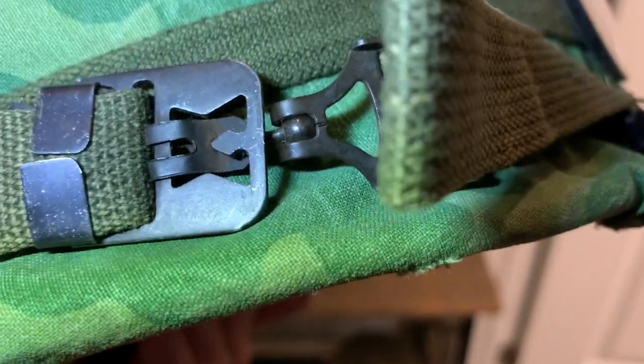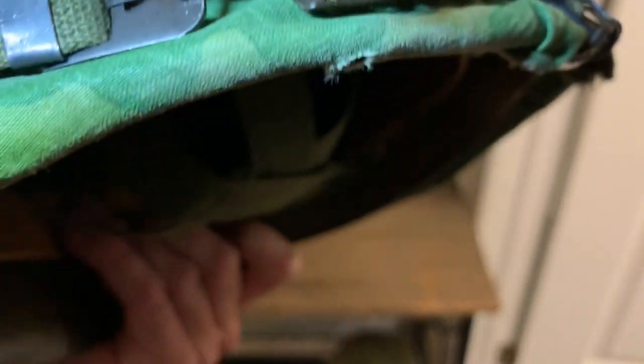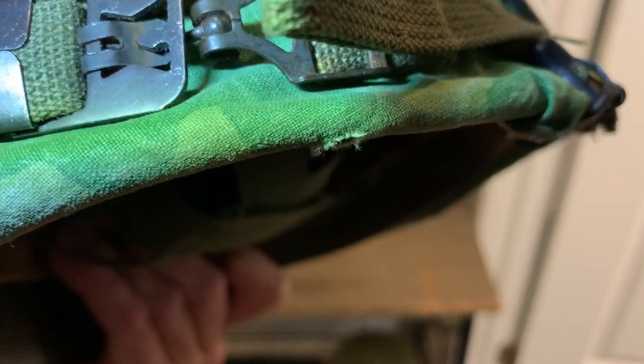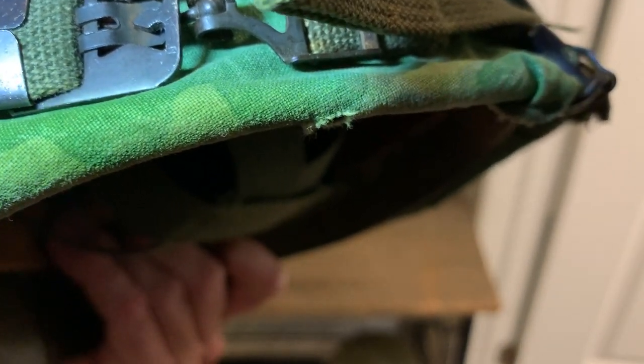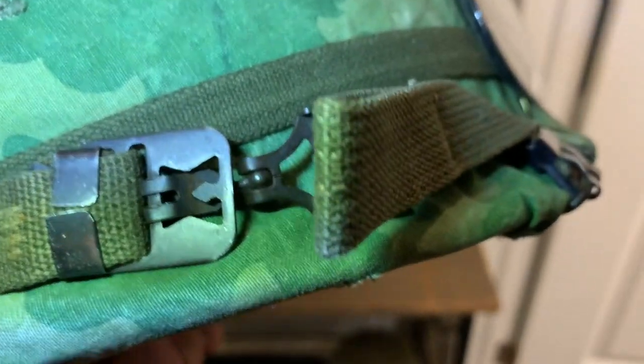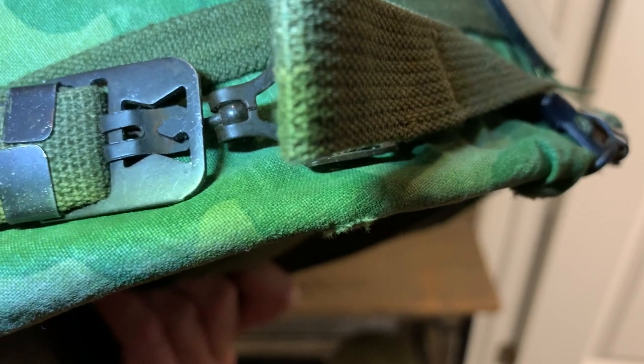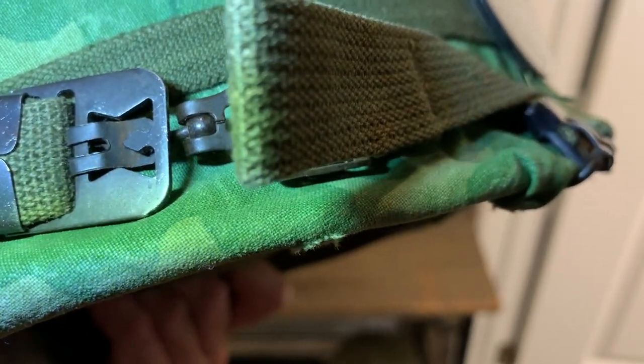The reason there's a ball in there is that after World War Two — and apparently they actually used it at the very end of World War Two, but don't hold me to that — when you were hit with a shell burst, your chin strap would choke you. So they added this little ball so that if it hits your jaw hard enough and you pull that ball hard enough, it'll pop out of that socket.